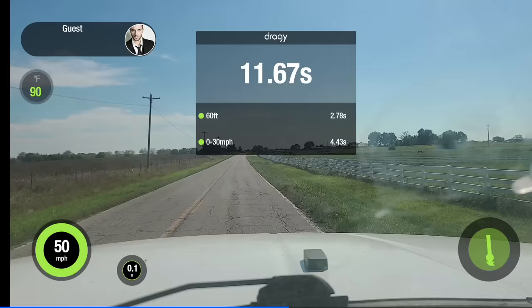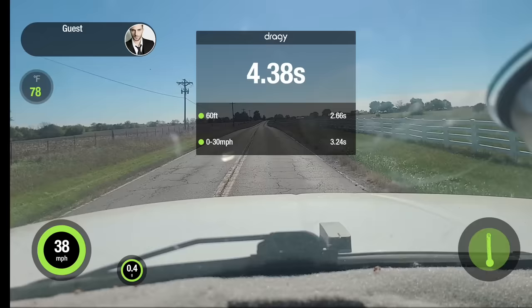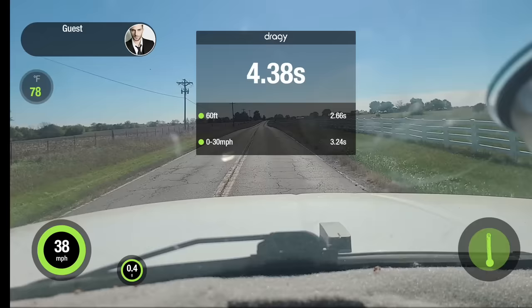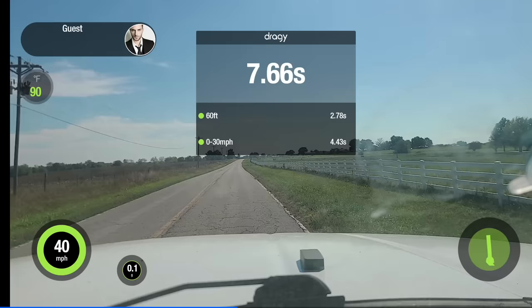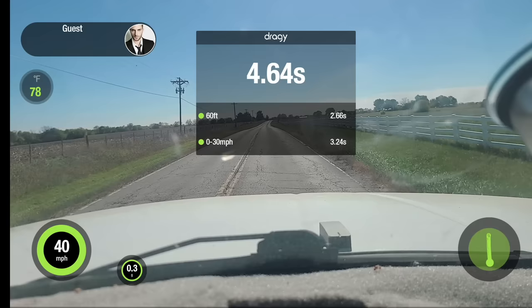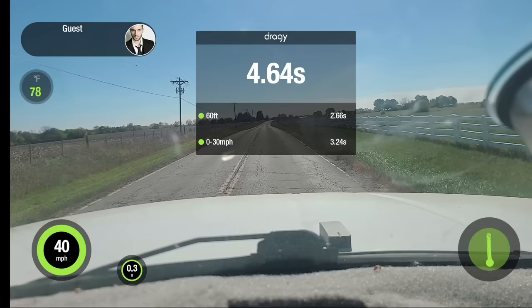Before the engine upgrades, it took the truck 17 seconds to make it to 60 — a lot slower than grandpa's Buick. After the upgrades, the truck is just way too powerful to get an accurate zero to 60 time on slick backcountry roads. Even with a gentle takeoff, there's quite a bit of tire spin. 7.5 seconds under very little effort is very impressive and 10 seconds faster than before the upgrades. It was almost impossible to pass a vehicle on a two-lane road safely before — the truck needed almost 10 seconds to accelerate from 40 to 60 miles per hour. After the upgrades, less than three seconds to get from 40 to 60.